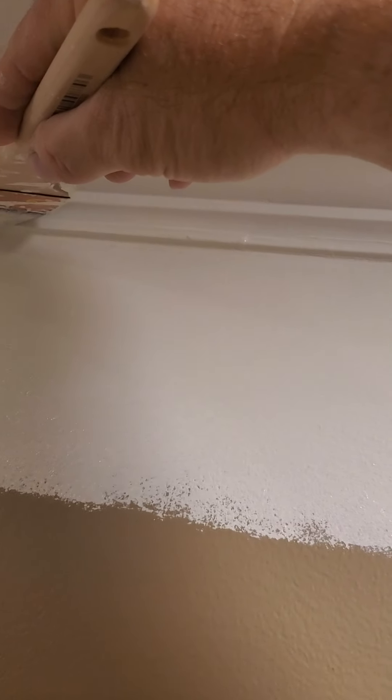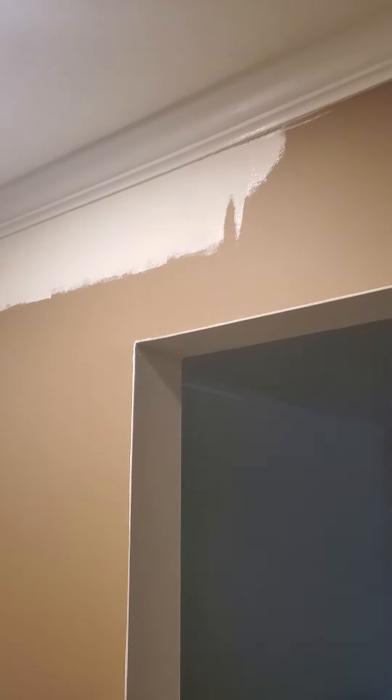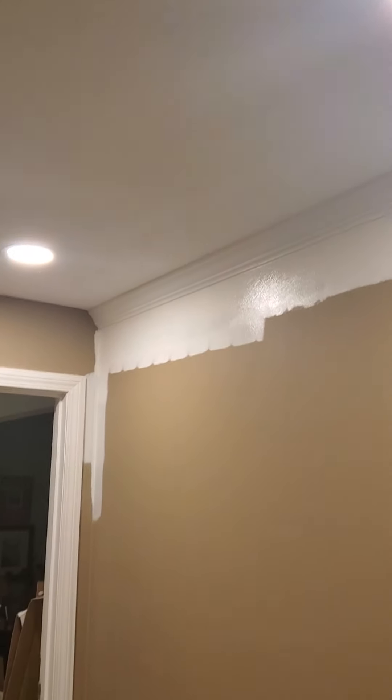As you can see, I've got to come back here and just drag this to get that off the crown molding so we don't have any little issues there. Anyway, just a quick tip on how you can cut in — talk to you later.